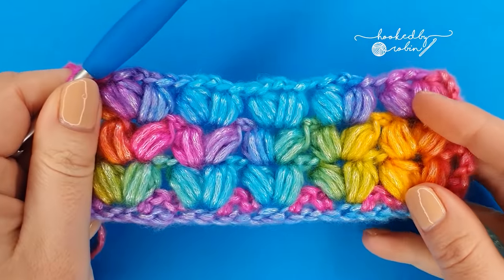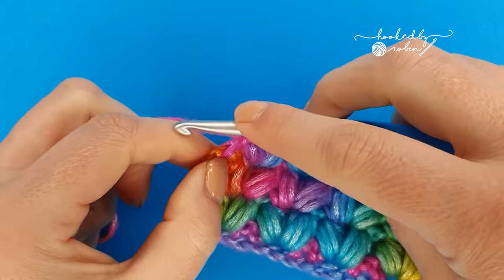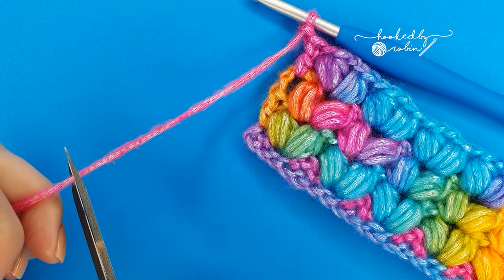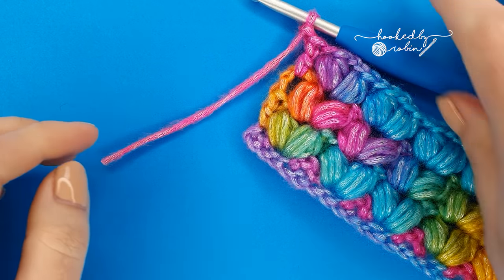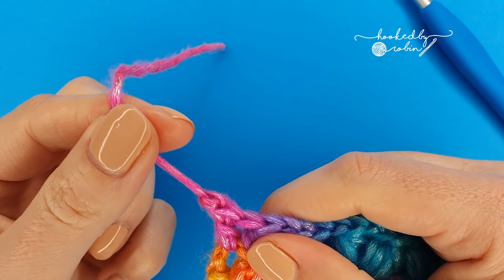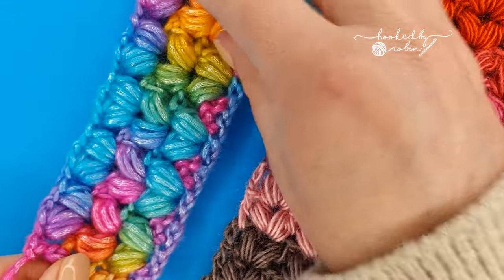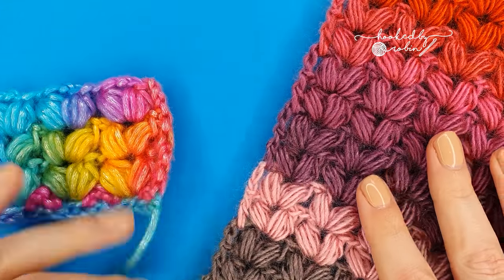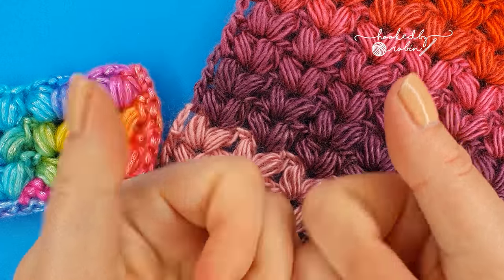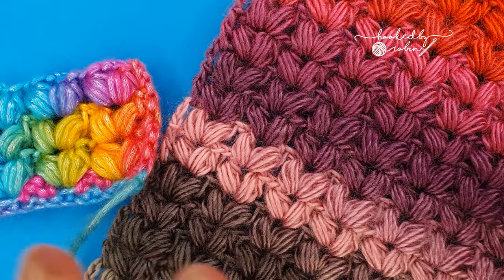Once your project is the length you want it to be and you have finished your final stitch of the row, you would chain one, snip your yarn leaving an end to weave in, pull it up and out and then pull that chain one tight ready to weave in. I hope you enjoyed this tutorial on the puff v-stitch — if you found it helpful please do give me a thumbs up and until next time, happy crocheting, bye!